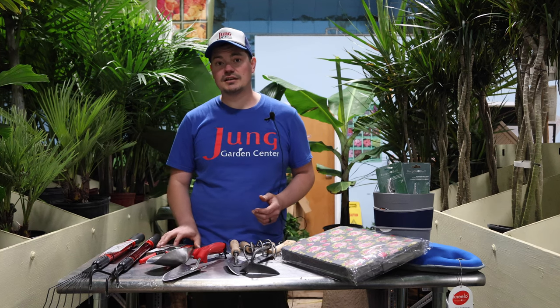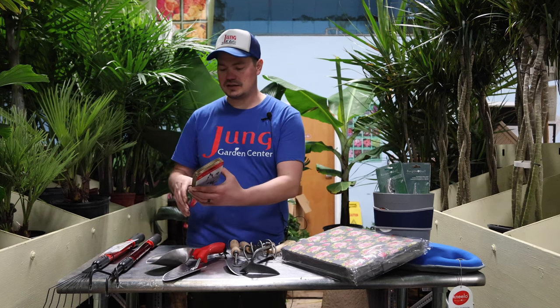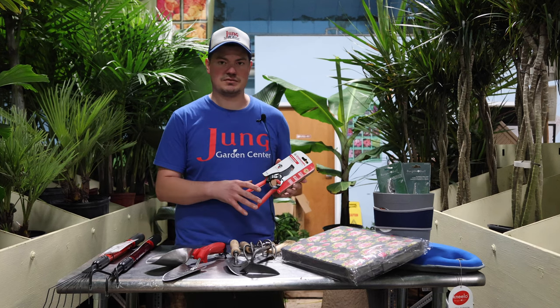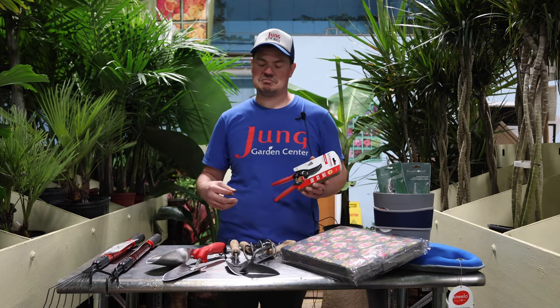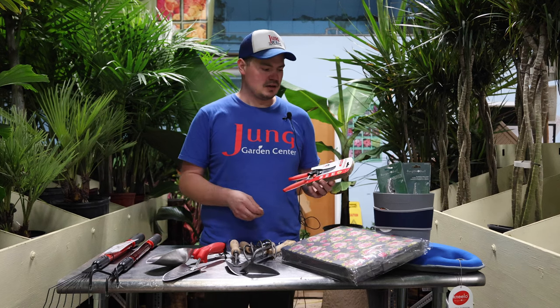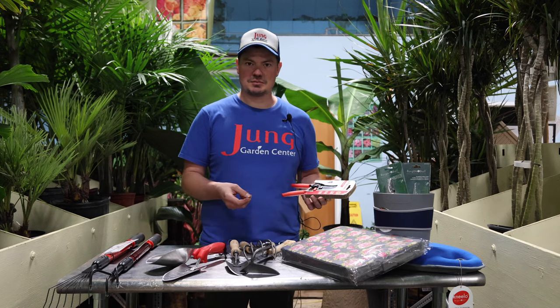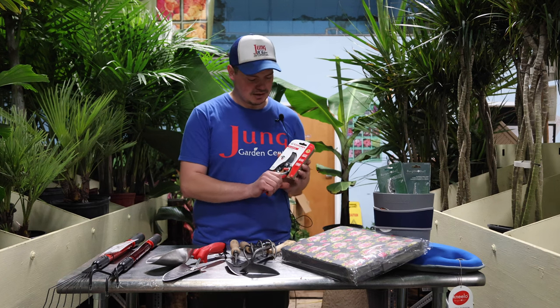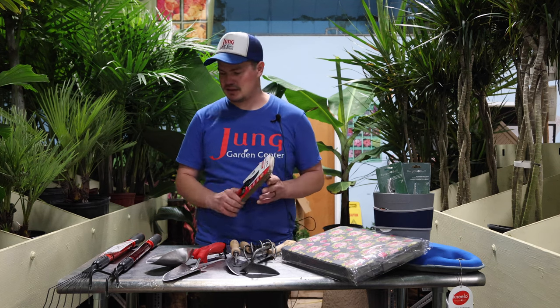Corona also comes with a line of hand clippers. They are spring-loaded and come in various sizes for various needs, ranging from maybe a quarter-inch diameter branch down to little nippers for houseplants. They also sit very nice in the hand.